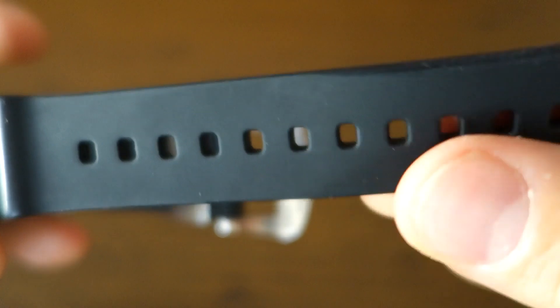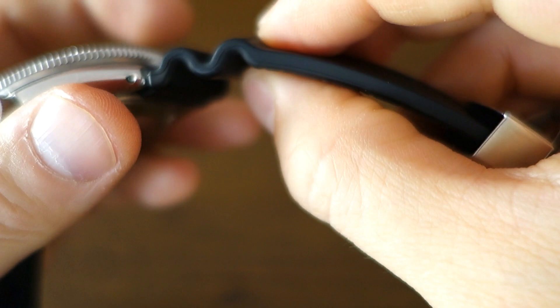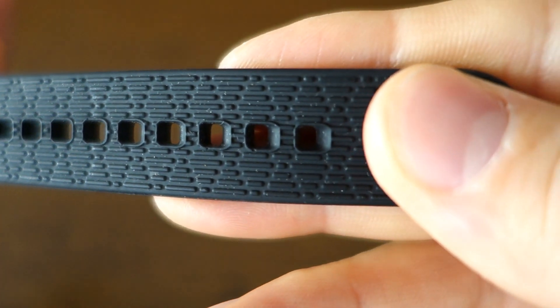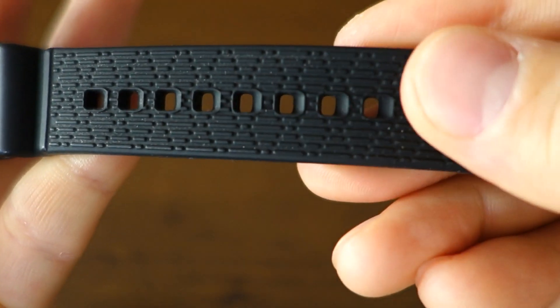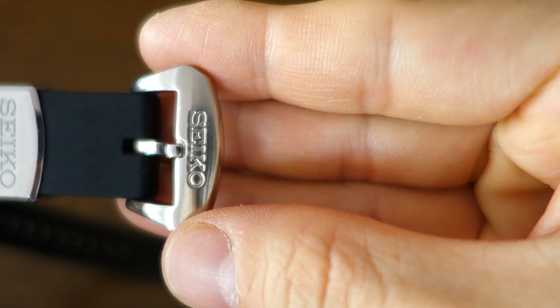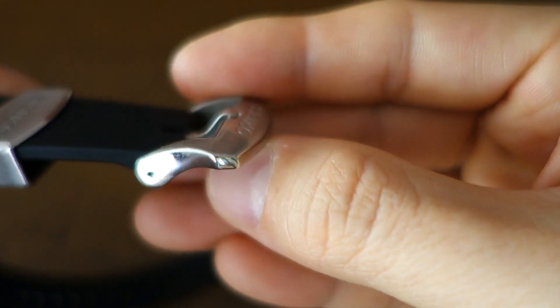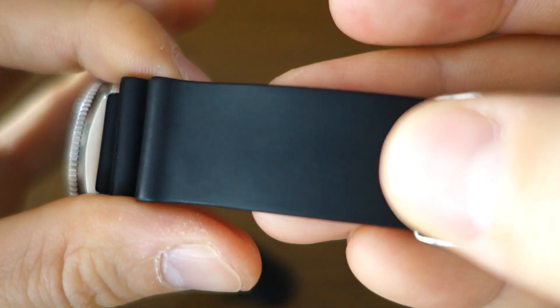The strap is a silicon dive rubber with an accordion-style section, which feels pretty supple — better than a lot of base Seiko rubber, and certainly better than the SKX rubber. There's a steel keeper with the Seiko logo and a steel buckle with Seiko branding. The buckle is brushed on top with polished edges — nice little finishing details. Overall though, it is still a silicon rubber strap.